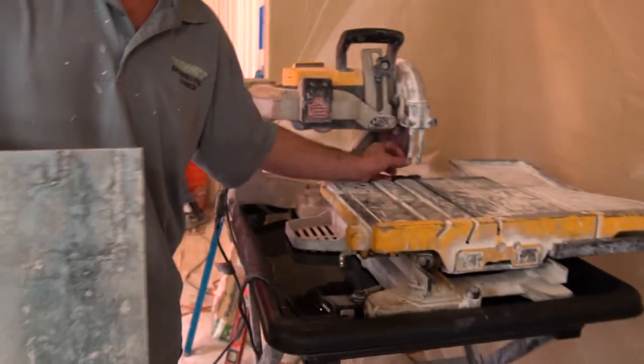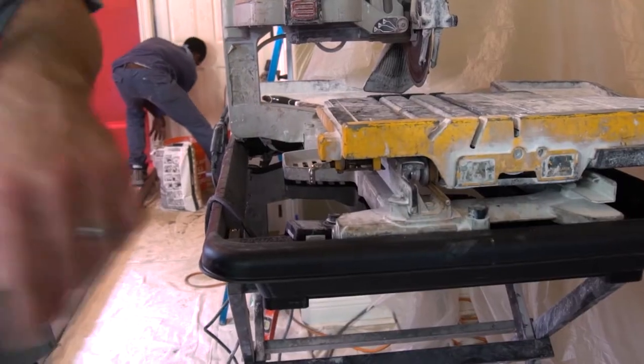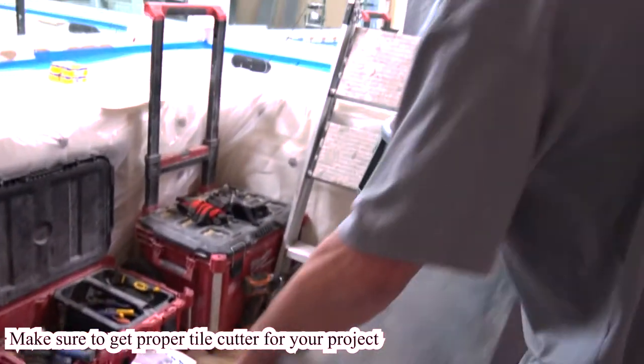When you turn it on, these little things here shoot out water on the blade. It keeps the blade from burning up. And this is another tile cutter, but it has a small diamond wheel — it scores the tile and it breaks it.